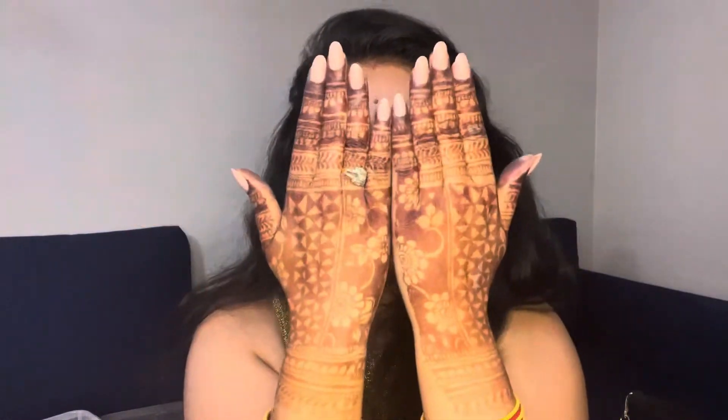Super easy, simple, and best for Karwa Chauth! So ladies, happy fasting, happy shopping, and take lots of gifts from your husbands. See you in the next video — bye bye!